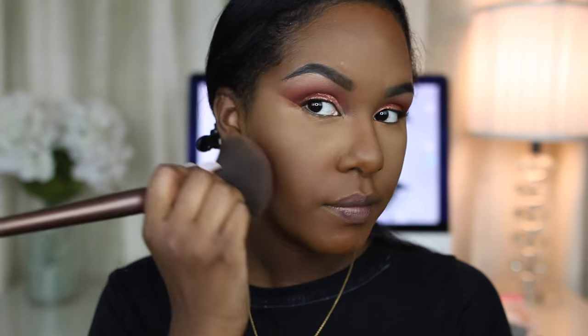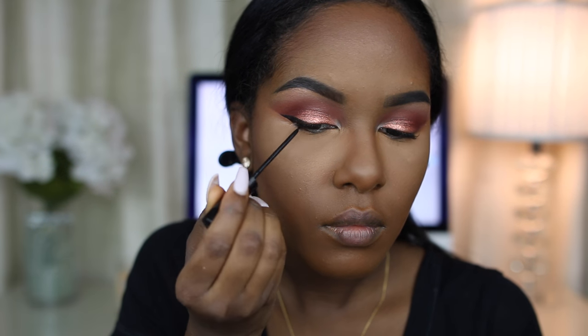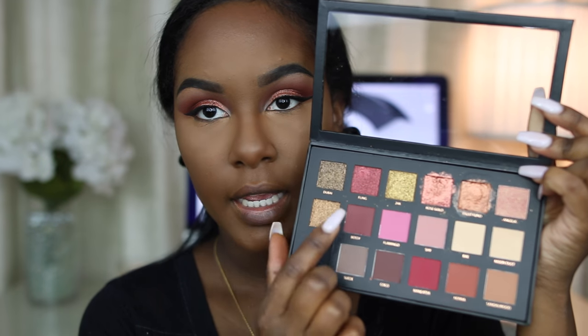I'm bronzing my face with my Girlactik bronzer in number eight. Then I'm doing a liquid liner — just a short wing, not taking it all the way in — using my NYC liquid liner. Then I'm going back in with the same three colors in my crease in the same order: Henna, Man-Eater, and Bossy.